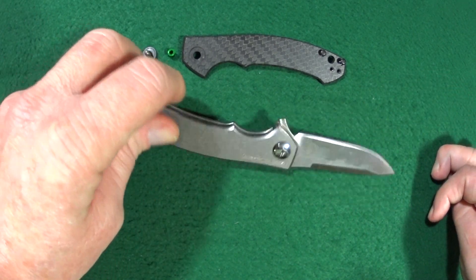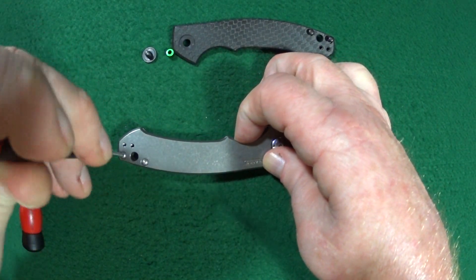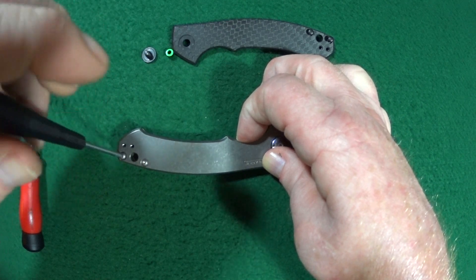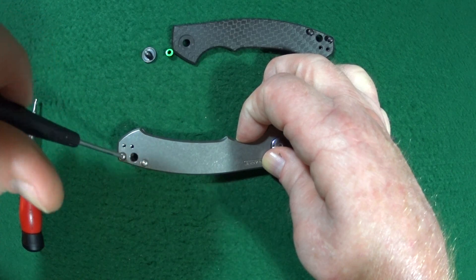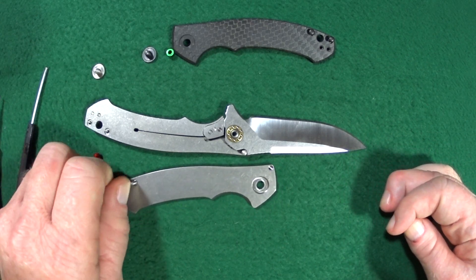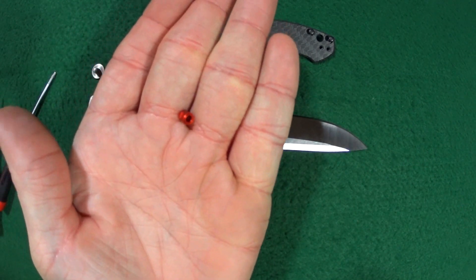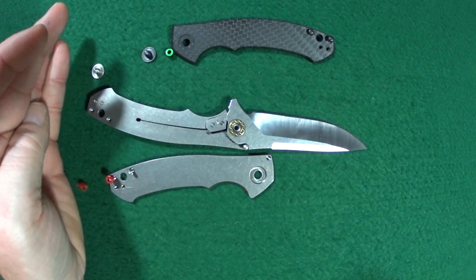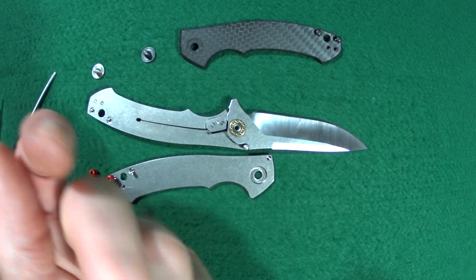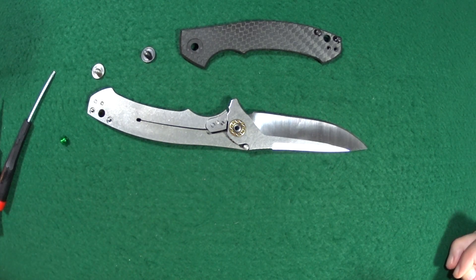Let's go ahead and take this one apart and get rid of the pieces we don't need. Do we use the red standoffs or the green? I don't want to do one of each — let's go with the green. I just made an executive decision. Green it is.